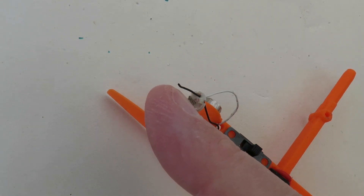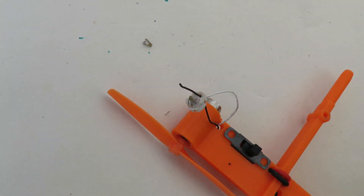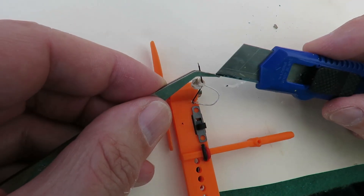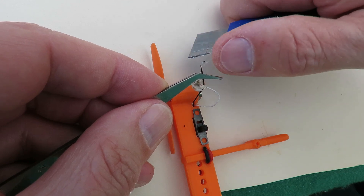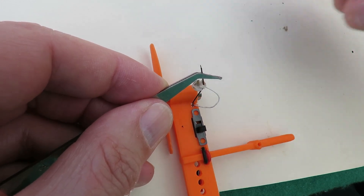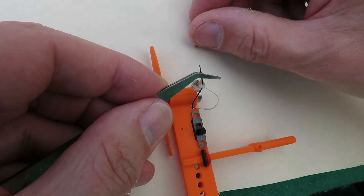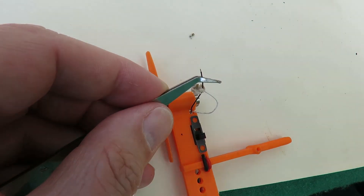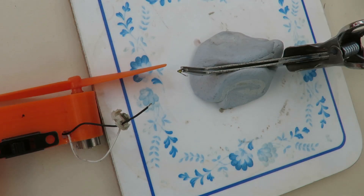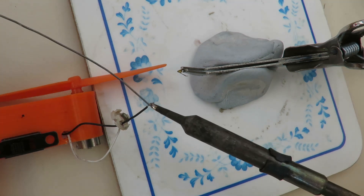Now I've got to strip the insulation off and solder it back onto there. I've just gripped it with my tweezers and lightly with my finger and this knife blade to get the insulation off the end. So I'll put some solder on that and try and get it on there. No idea if I'm going to be able to film this. I've got the camera right up close so you can see what I'm doing, but that makes it difficult for me.